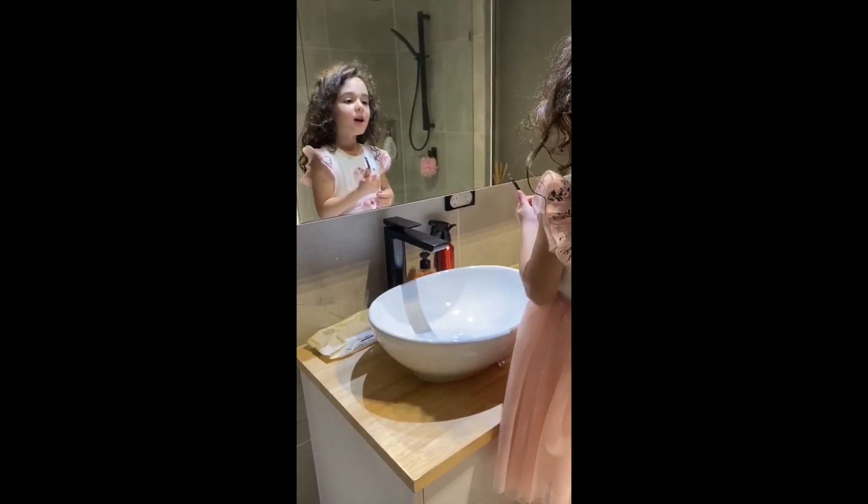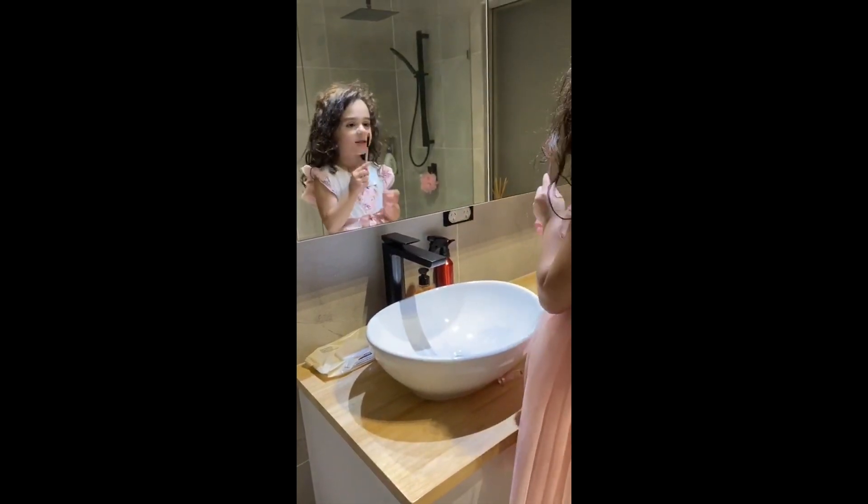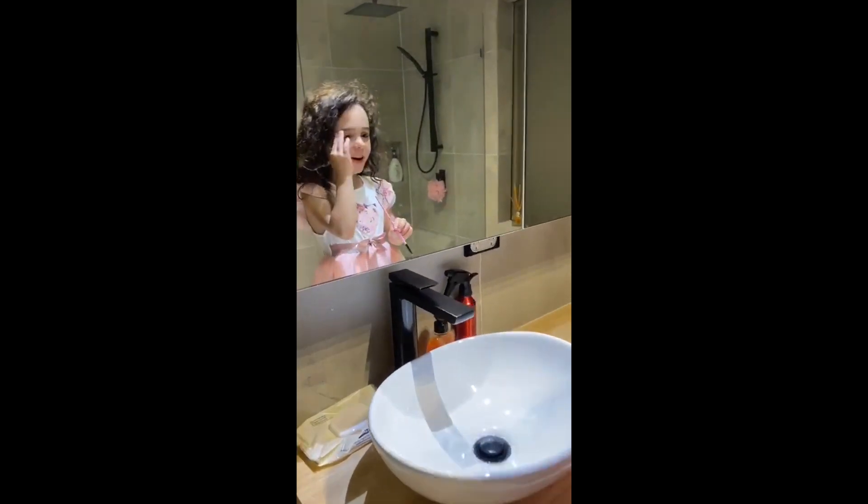Hi guys, today I'll be showing you a makeup tutorial and doing eye shadow. First I'm going to do some eye shadow.